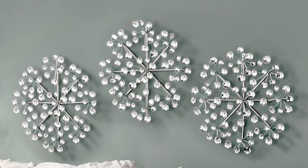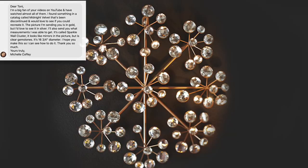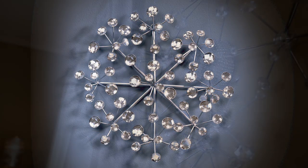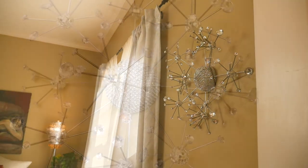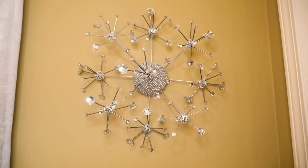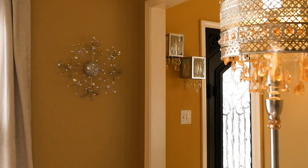Hello everyone! Today I am doing another viewer's request. Recently I got a message from Michelle and she saw something in a catalog called the Sparkle Wall Cluster. She wanted to know if I could show her how to recreate this for her home, but she wanted it in silver. Using a lot of material that I already had, I want to show you how I made my own version of this beautiful Sparkle Wall Cluster and how you can too.